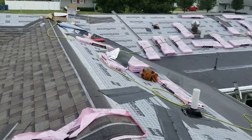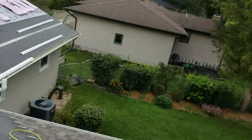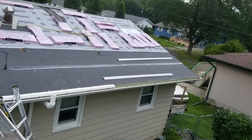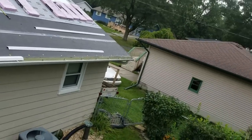We're really gonna be getting into it when Brad gets to this valley. I'd like to be shingling — I was getting set up to shingle and I was like, you know what, I want to make a video. My viewers deserve it.